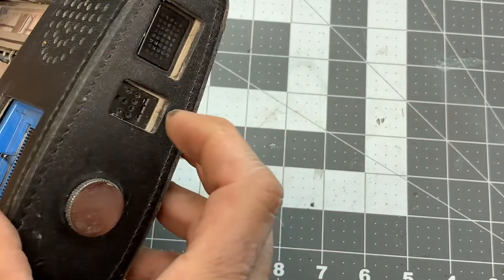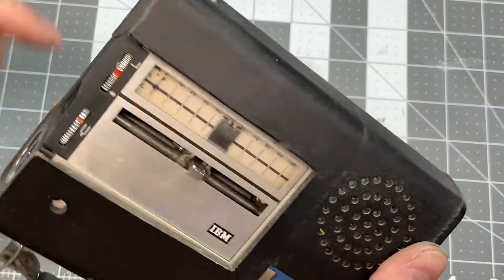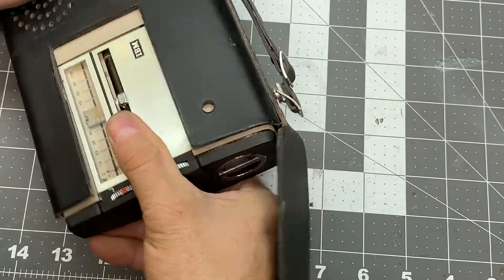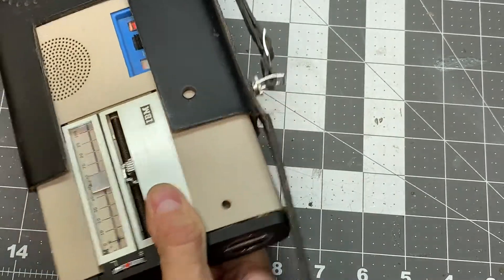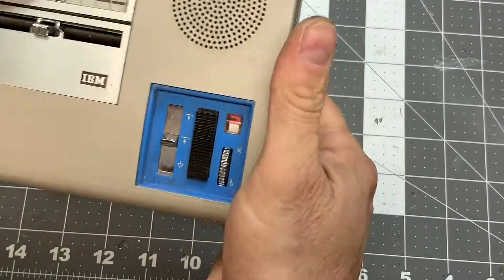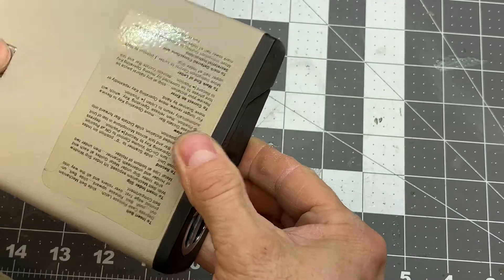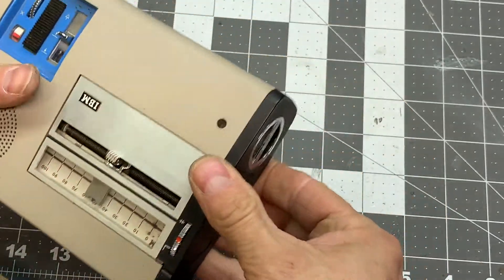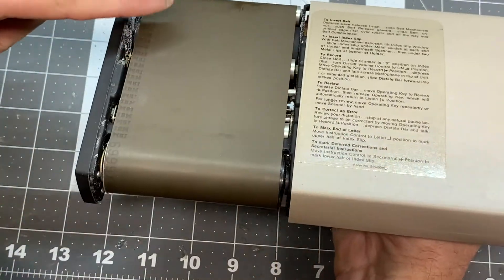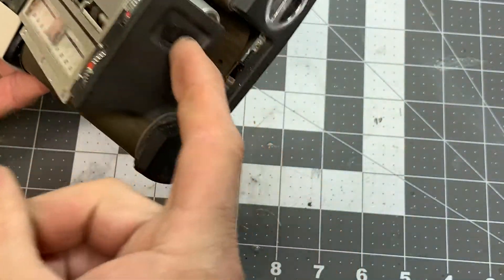There's the microphone and this is an external attachment microphone. This just holds it onto the leather case — it's got a snap here. You can see the corrosion. I believe this is the battery compartment. What is very interesting about this unit is that it uses a belt for the recording medium. We press this release here and this whole thing slides out.